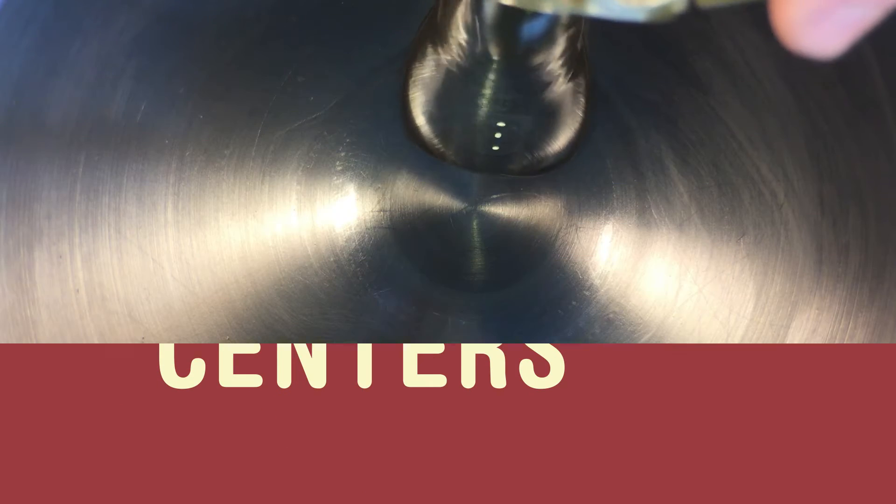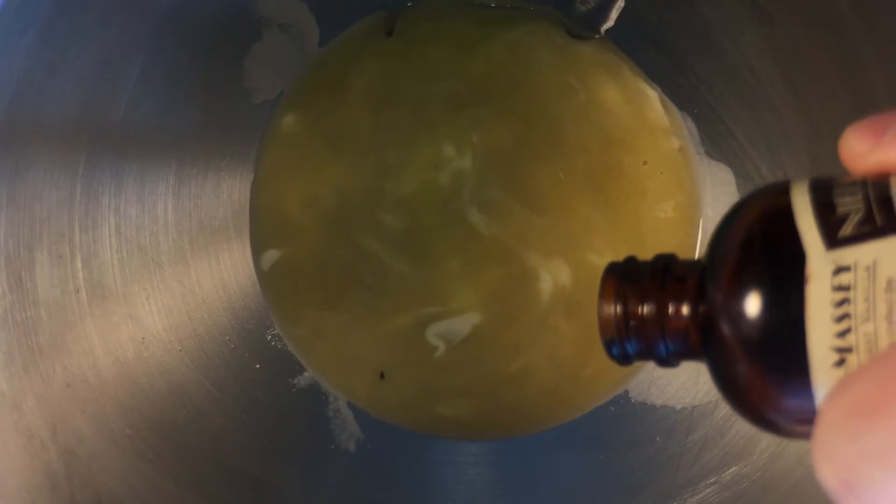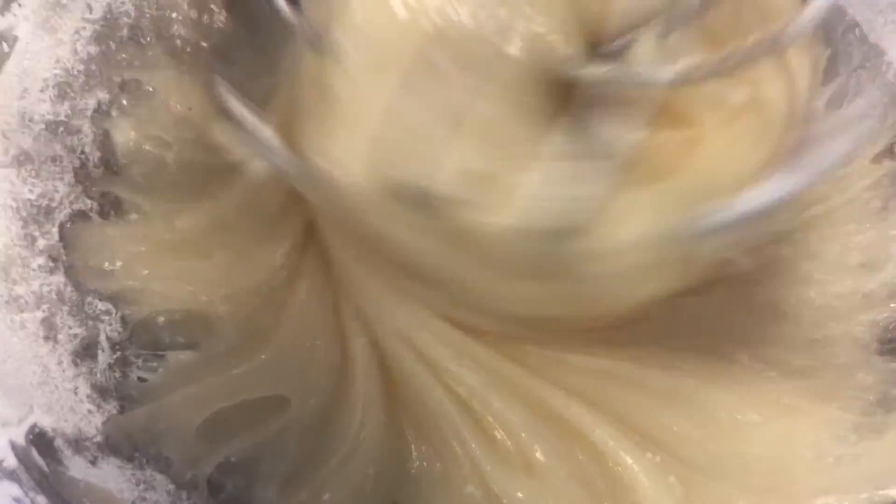Next up is the cream egg dough. Pour in your corn syrup, your melted vegan butter, your vanilla, and mix. Now incrementally add all the powdered sugar. Whip it together until you've got a thick slurry. And you should have a stiff dough.